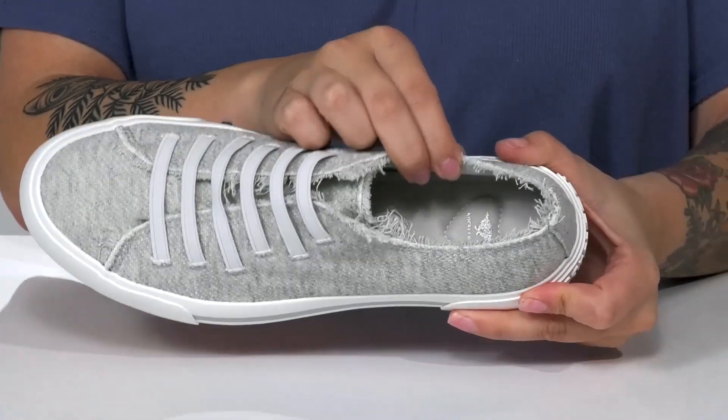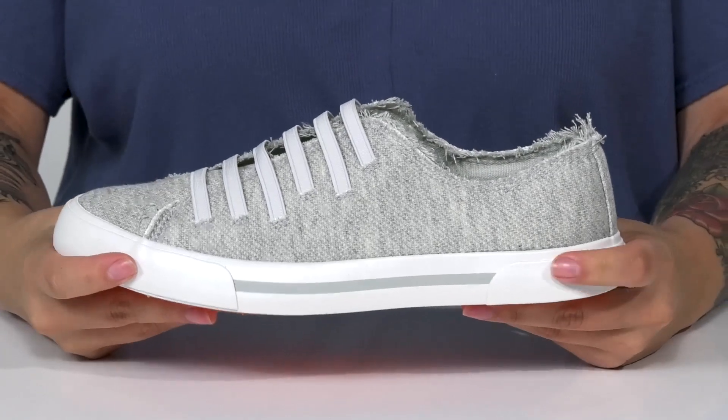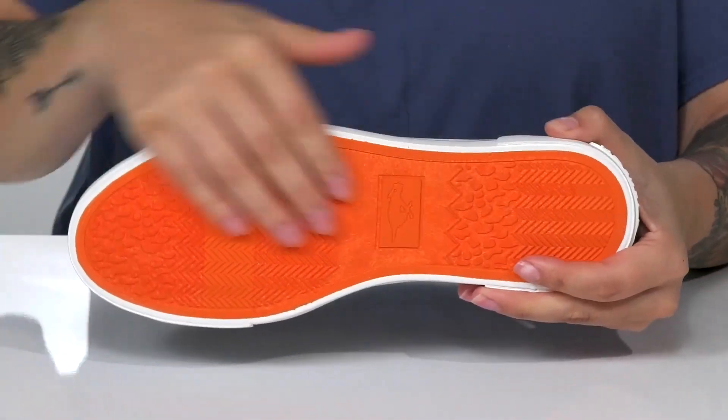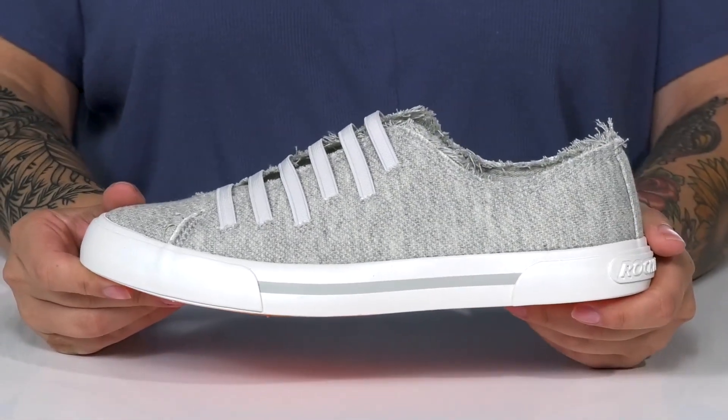Inside is a textile inner lining, as well as a cushioned footbed for that all-day wear. The midsole has flexibility for an easier stride. Underneath is lightly textured for traction, and I think these would pair very well with a t-shirt and some shorts.